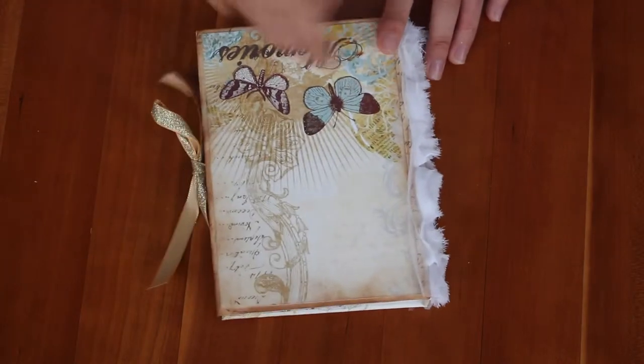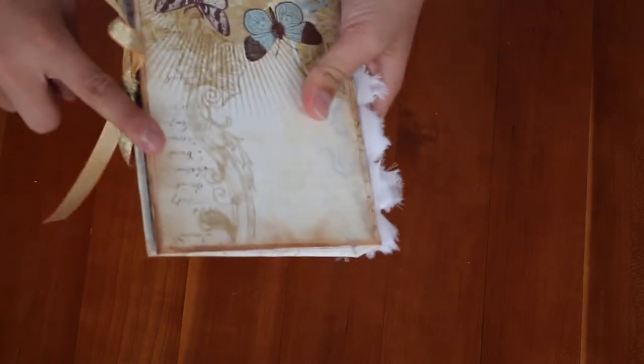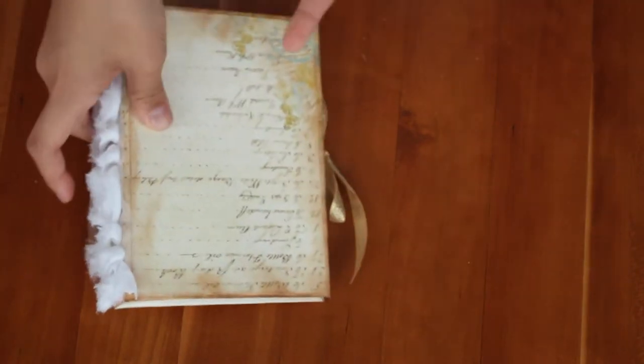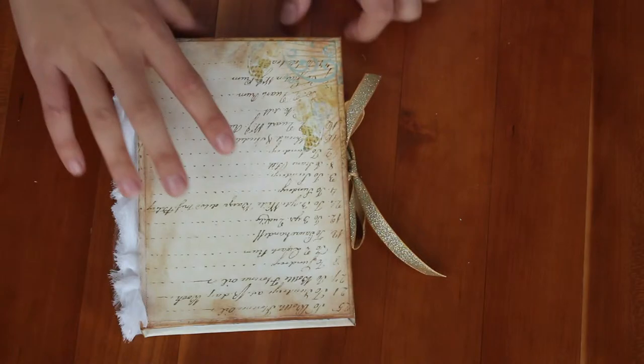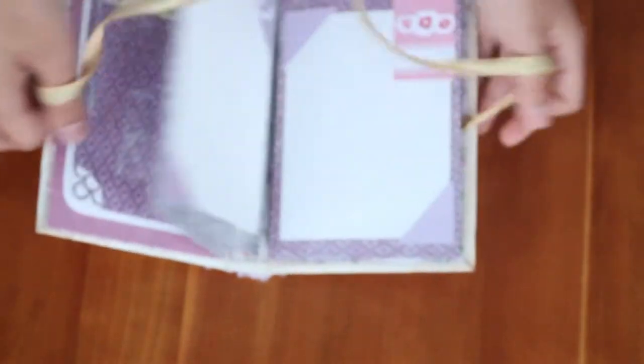It just says 'Memories' and I didn't embellish the front or anything, so I distressed the edges with Vintage Photo. I have this rosette trim and this is like an engagement or wedding kind of mini album. Here's the ribbon and this mini album is designed by Lake Avenue Designs — she's on YouTube.